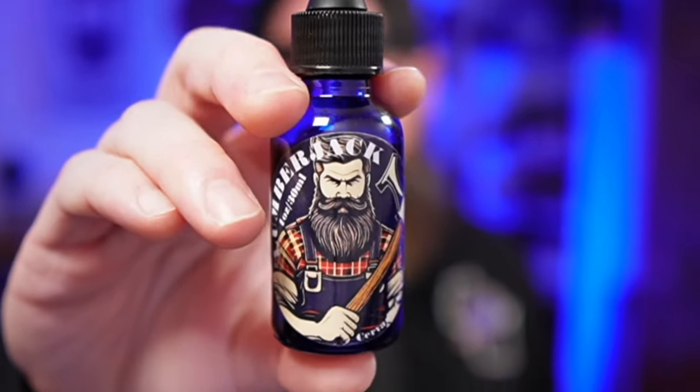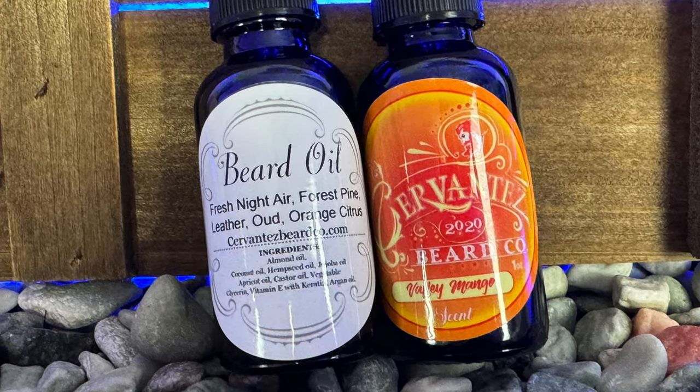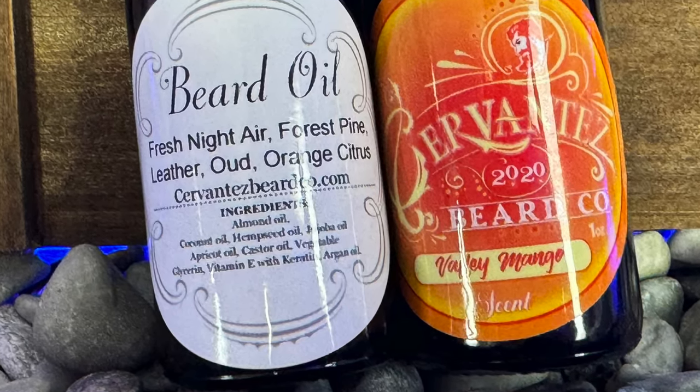In this video I have oils, a sample kit, and butter. I'm going to start with my favorite scent — Lumberjack — which has leather in it, and you guys know I love leather. Scent-wise, out of everything Cervantes sent, this was my absolute favorite that I wore all week. Let's talk about ingredients, fill, and beard feel first. The ingredients are: almond oil, coconut oil, hemp seed oil, jojoba oil, apricot oil, castor oil, vegetable glycerin, vitamin E with keratin, and argan oil. Most of those are perfectly fine for a beard oil — good ingredients — but there is one I question.